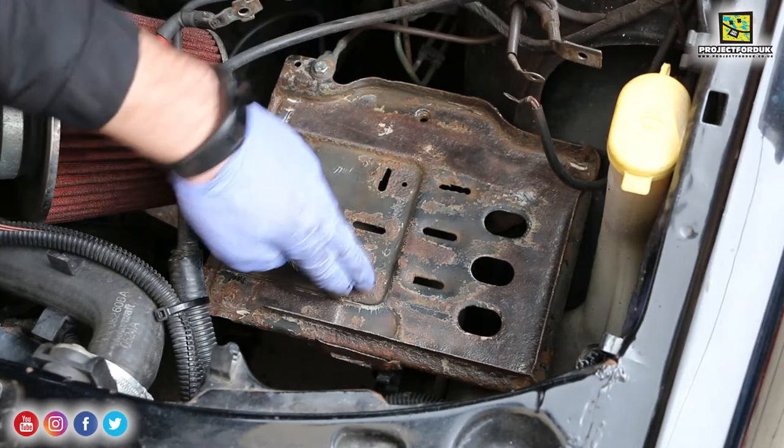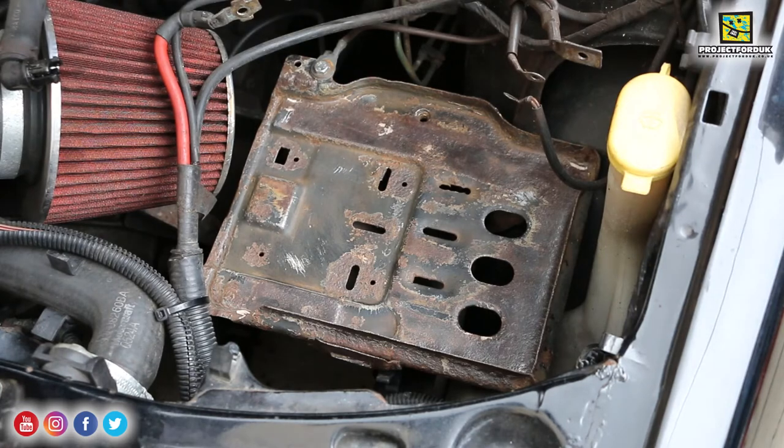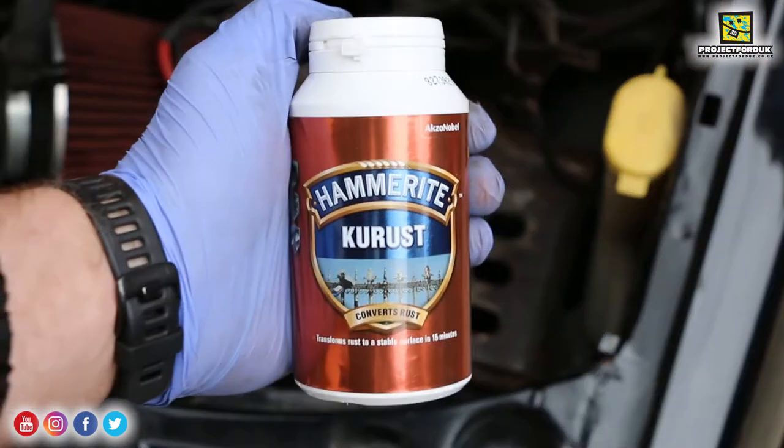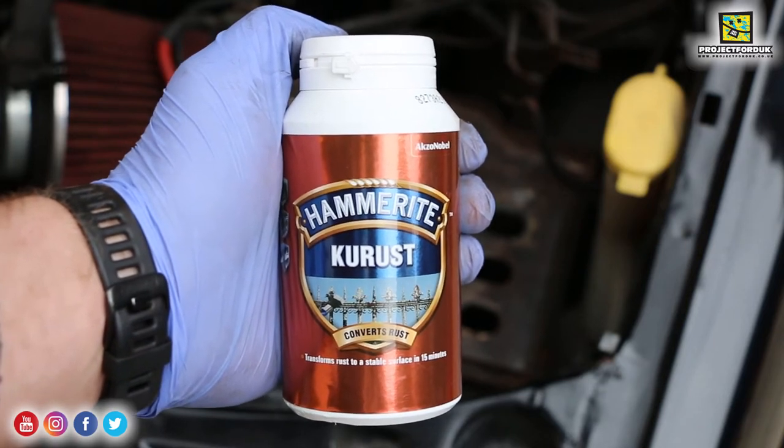It's nowhere near as bad as I thought - it's rock solid. I don't think that bolt's going to go in though, I'm going to have to get a bolt and two nuts. Next I'm going to apply the Hammerite Kurust - you apply this by putting it in a small tub and applying it with a paintbrush.